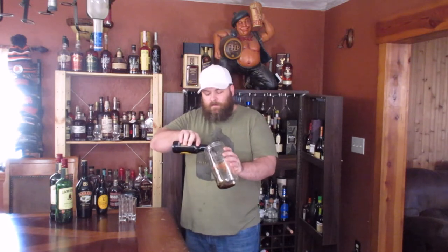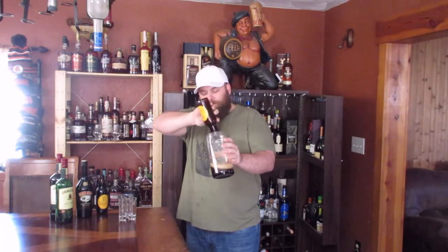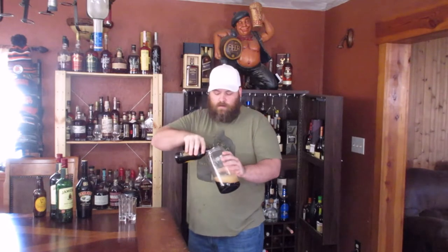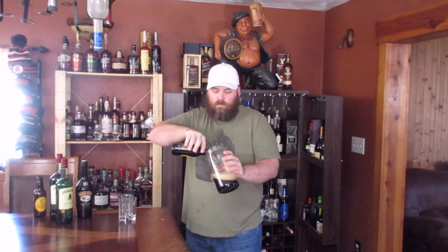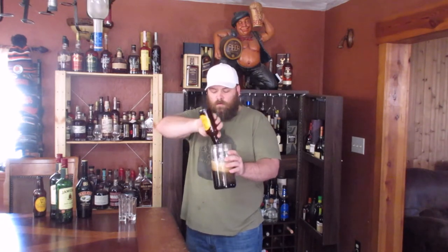Let's go ahead and pour the beer. I didn't have a glass that would fit this much liquid, so I'm using a jar which stores pipe tobacco. Maybe that will add a little extra flavor. Let that settle.